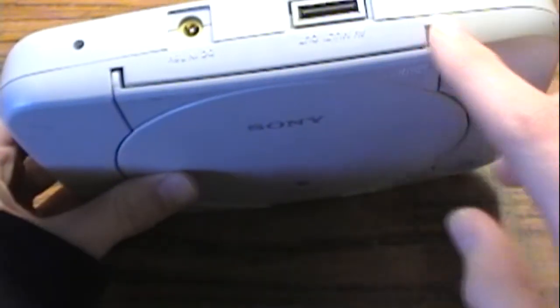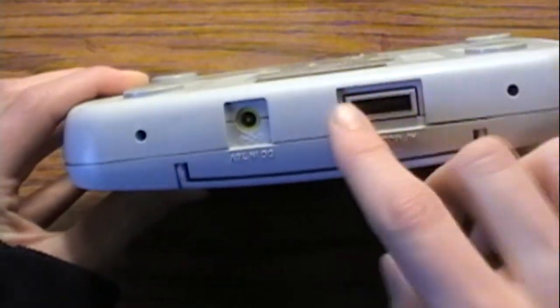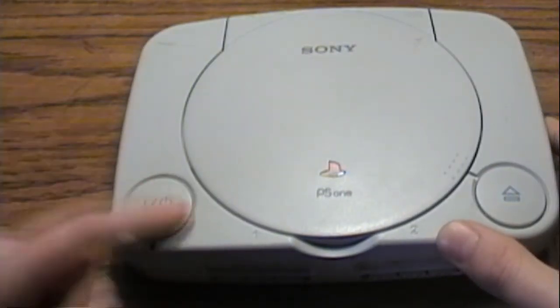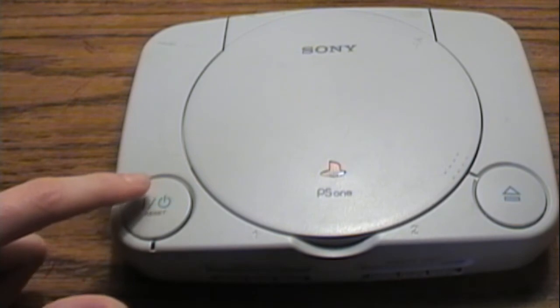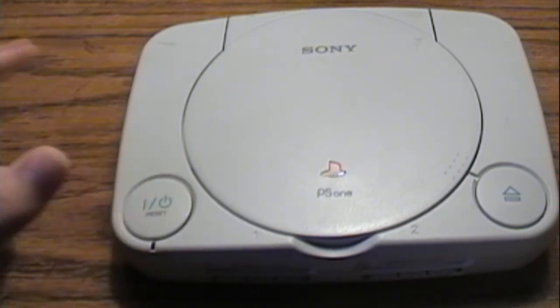The only thing it gets rid of is one of the ports back here. I'm not exactly sure what it did, but otherwise it's just got the power input and the AV out. You got the on and off and the reset button. In the original there was a reset button here and a power button here, but they just combined it into one — and really it doesn't even reset, it just goes on and off.